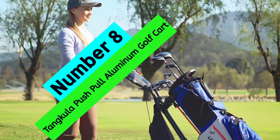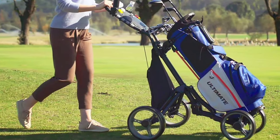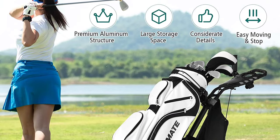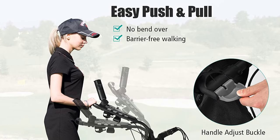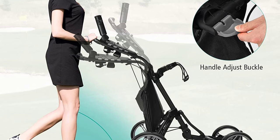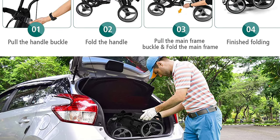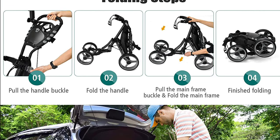At Number 8: Tankula Push Pull Aluminum Golf Cart. Looking for a better-quality golf cart that won't break the bank? The super-sturdy aluminum golf cart from Cadditec is made from high-quality aluminum material, stable and durable enough to hold up to 30 pounds. The upper bracket with elastic strap accommodates any size golf bag, and the ergonomic height-adjustable TPR handle supports multiple pushing positions. The quick-fold mechanism collapses the cart in three simple steps, and the quick-brake system makes stopping easy.